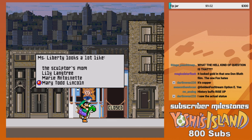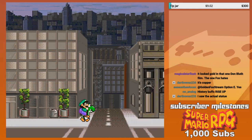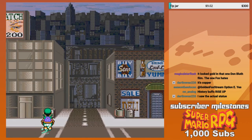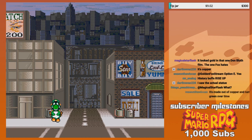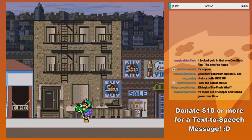Mary Todd Lincoln? I don't know. Isn't that Abraham Lincoln's spouse? Yeah, I think it was a spouse.